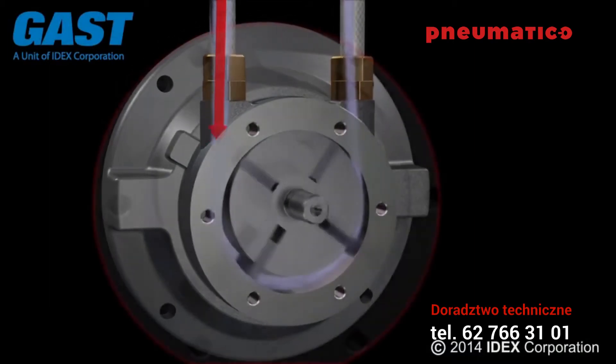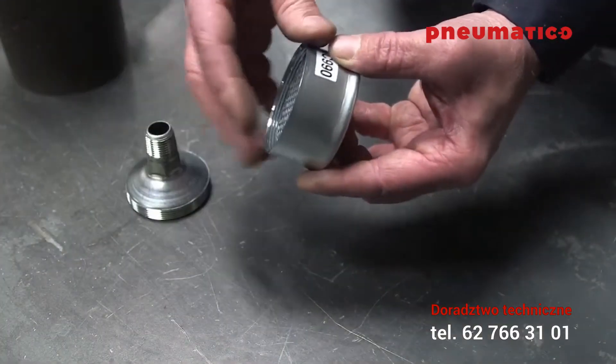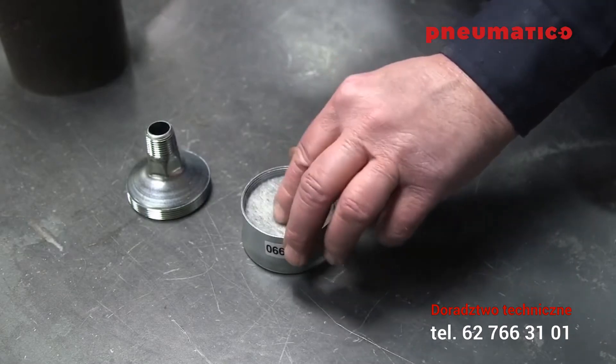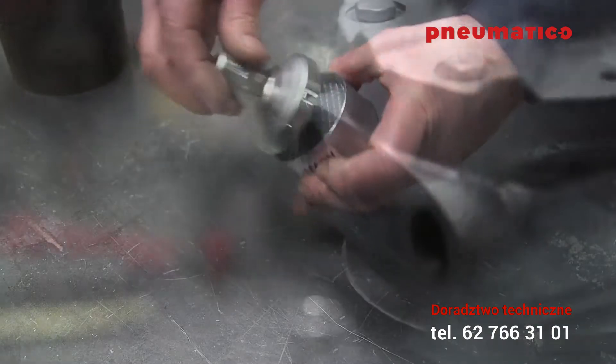A blocked muffler can increase the working temperature of the unit, which can reduce life expectancy. If you're using a muffler, remove the old felt element and replace it with the felt element provided in the kit. Finally, reinstall the screen and reinstall the muffler.